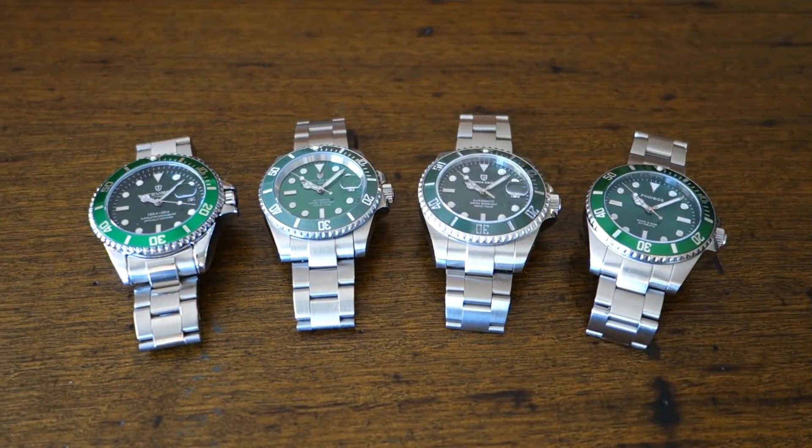Not everybody can get their hands on a Rolex Hulk — not just because of pricing, but also because of Rolex's game of limiting supply and availability. So what I have here today is a number of different budget homages, keeping the price at $200 or below. I've got four different watches with four different movements. Without further ado, let's take a look at the comparison.